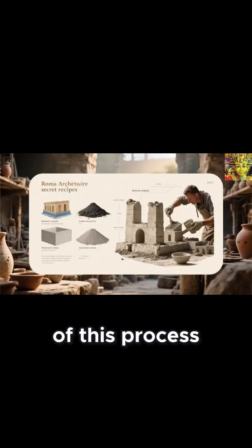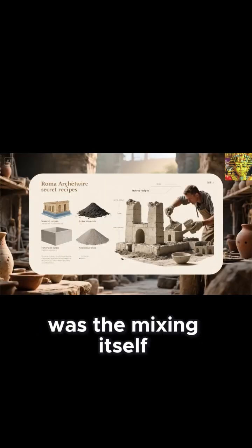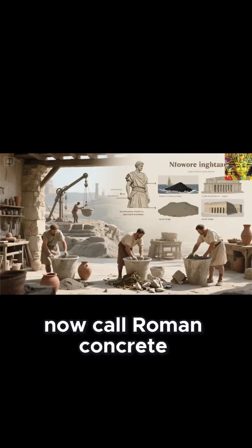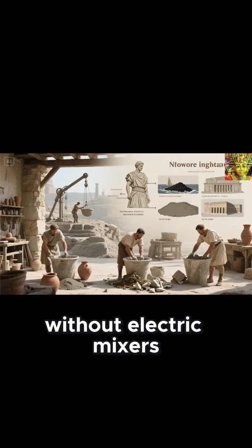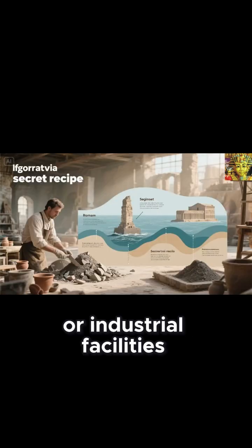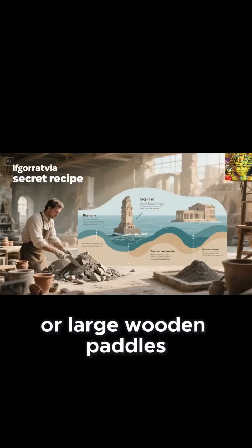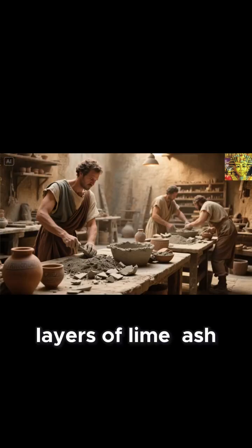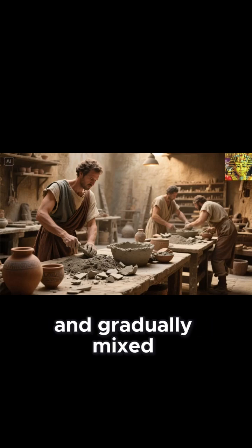The most fascinating part of this process was the mixing itself, which transformed these raw components into what we now call Roman concrete. Without electric mixers or industrial facilities, the Romans relied on manual labor or large wooden paddles to blend the materials. Layers of lime, ash, and water were spread over flat ground and gradually mixed.